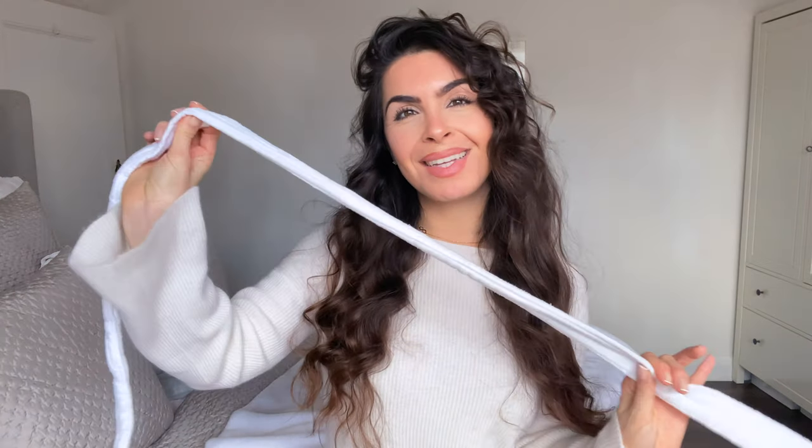Hi everyone, welcome back to my YouTube channel. Today I'm sharing this very curly but completely natural hair tutorial with you guys. All you need is a robe, some hair ties, and a delicious natural hair oil and you are good to go. Remember to subscribe to my channel and hit that bell so you get notified every time I post a video.